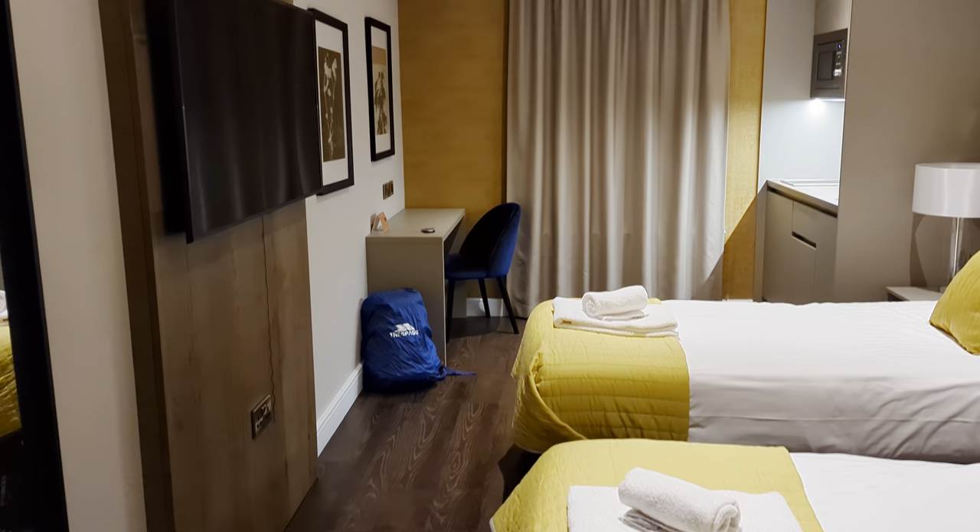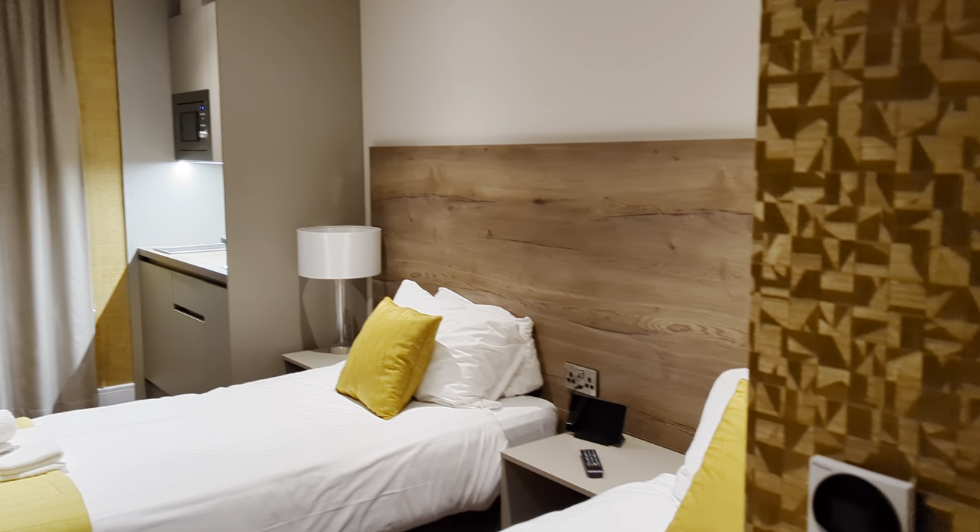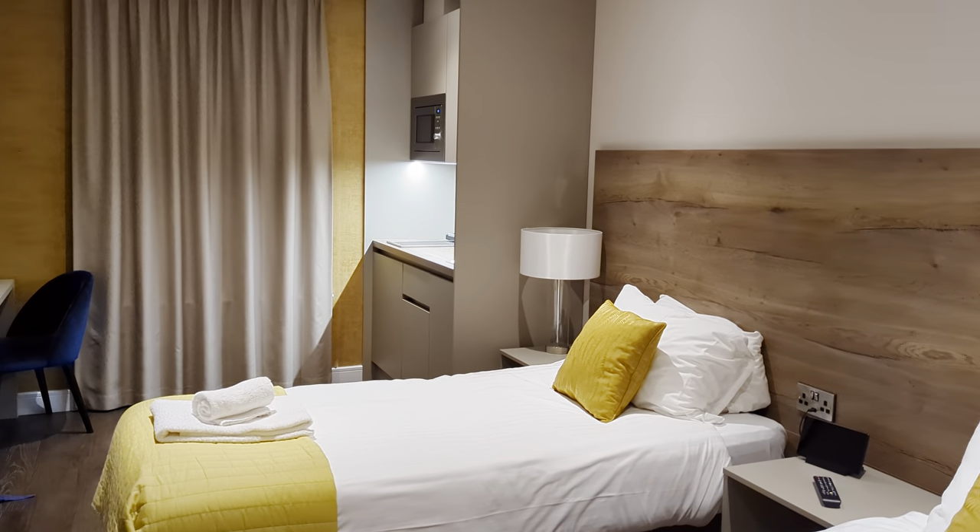Right, okay, peeps — £70 a night, one night we're staying here. Dwell City Living in Nottingham City Centre. That's you lot — off you pop.